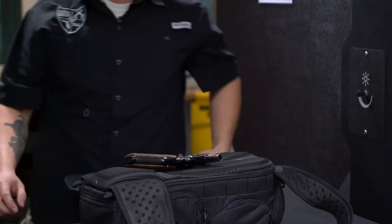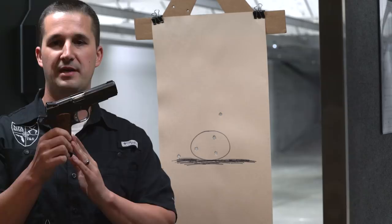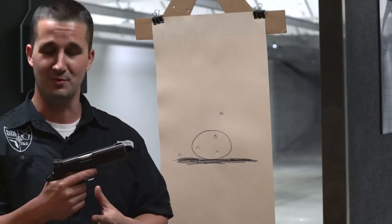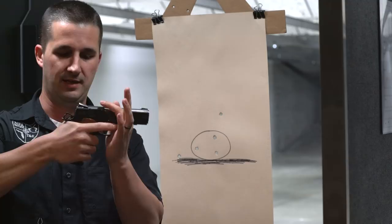Ending thoughts: the rhombus checkering definitely works. Two ROs that shot this and my wife all noticed it's super gentle on the hands — you're not going to rub them raw like a TRP will do to you all day. But it did help with that vertical tilt of the gun, kept everything planted in, much like a car tire — which is exactly how it was designed.